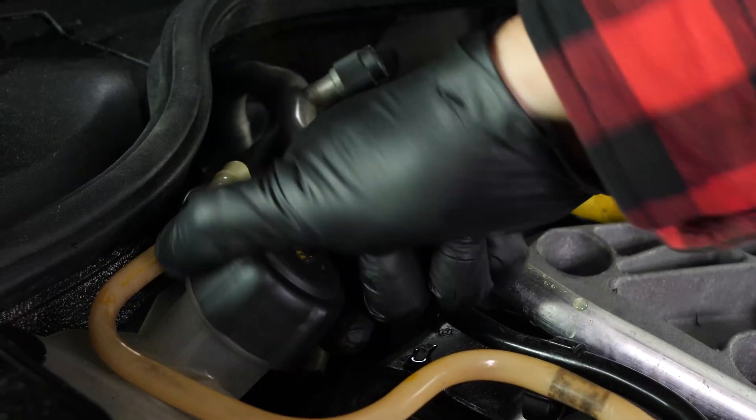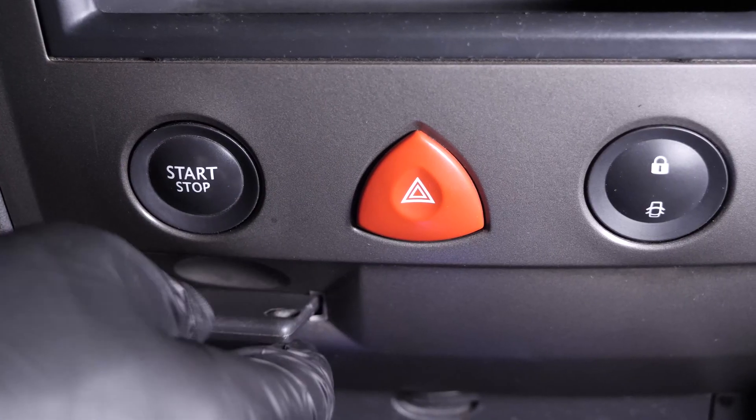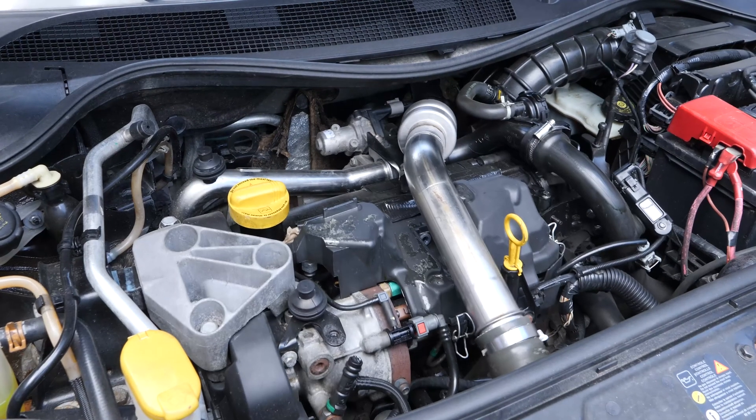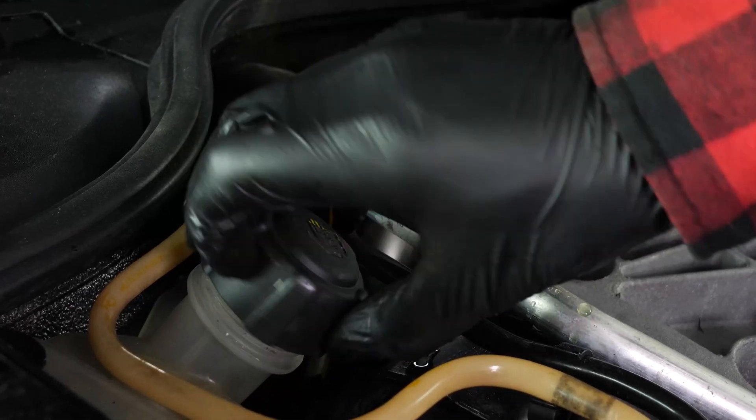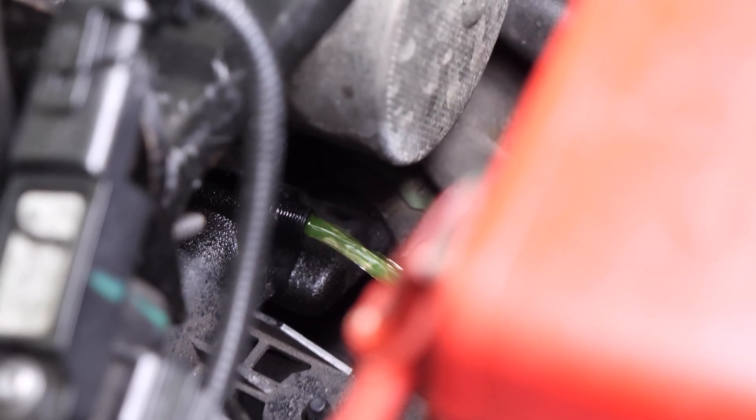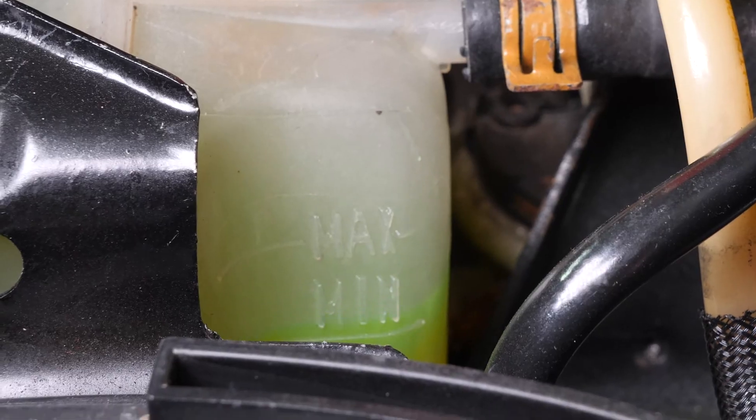Do not hesitate to fill it over the maximum level. Close the reservoir cap. Start your vehicle, then open the air drain screw on the coolant circuit, located on the left of the battery under the exchanger. Then quickly open the coolant fluid cap to create an in-draft. When the liquid is flowing through the drain, close the cap.